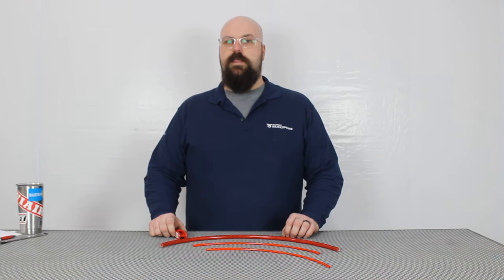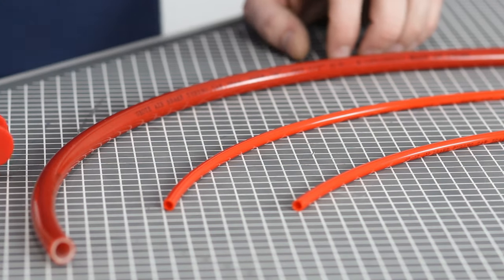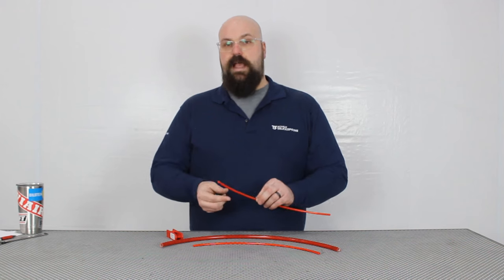Plastic airline, being the most common, is the least expensive and the easiest to work with. In our stock we carry 5/32nd size all the way up to 3/4 inch. This size is measured as the outer diameter of the airline.